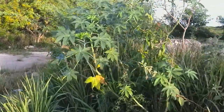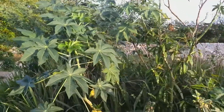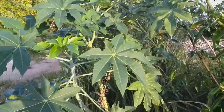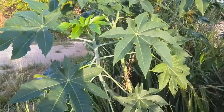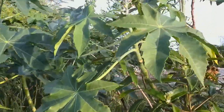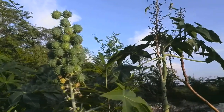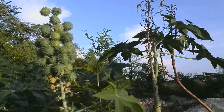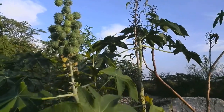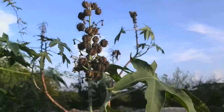Here we are at a castor bean tree growing wild by the wayside. As you can see, it has the typical shaped leaves, and we have the green castor beans, and on another stem we have the dried castor beans.